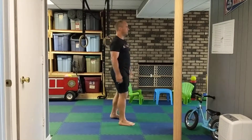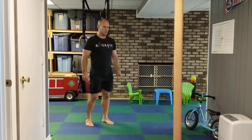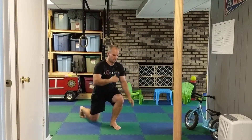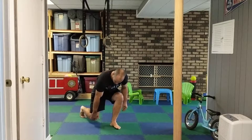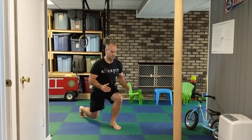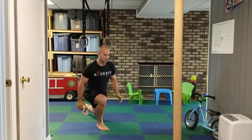Lunge jumps is another good one — a power movement, good for explosion. The start position is right here in a lunge position, knees about two inches off the ground. From here, just like in the squat jump, I explode up and land in the same position.